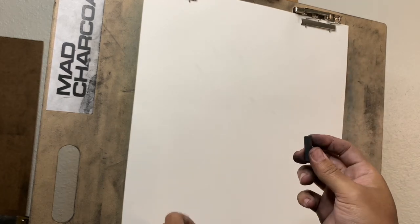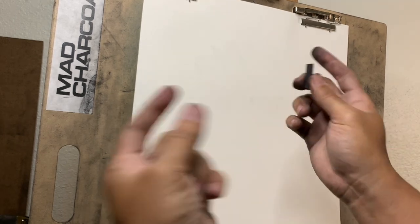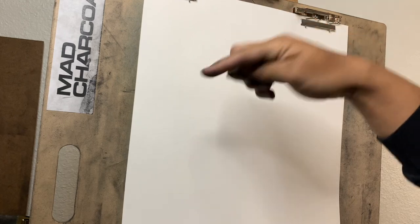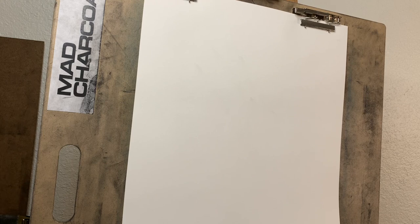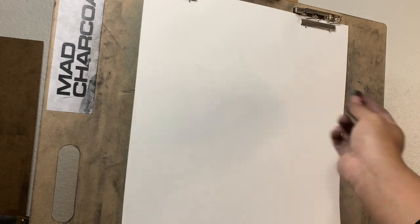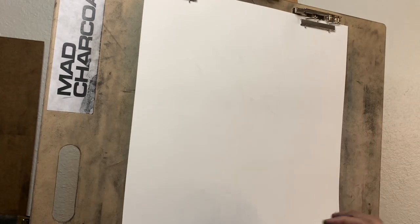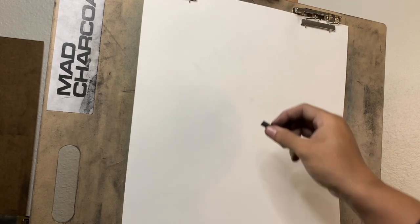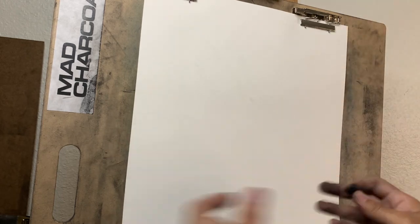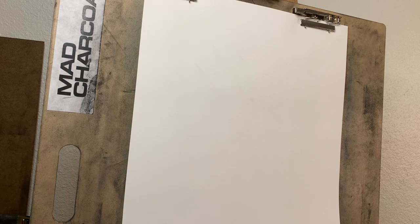I'm going to use the compressed piece of charcoal first. I have the first reference pulled up. I'm going to have all the references put into the description — they're all linked in Pinterest, so you can follow along if you want. I'm going to try to take the energy from the piece, and I'm not going to be specific with any features of the face — the nose, the mouth, the eyes. I'm going to use the energy of it, and I'm going to squint and use the values of it as well. So here we go.